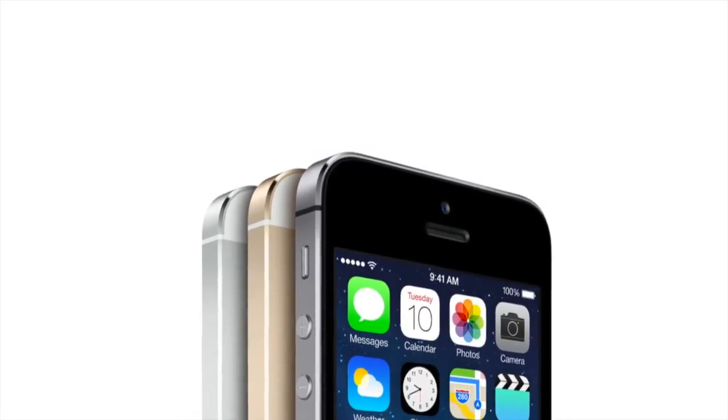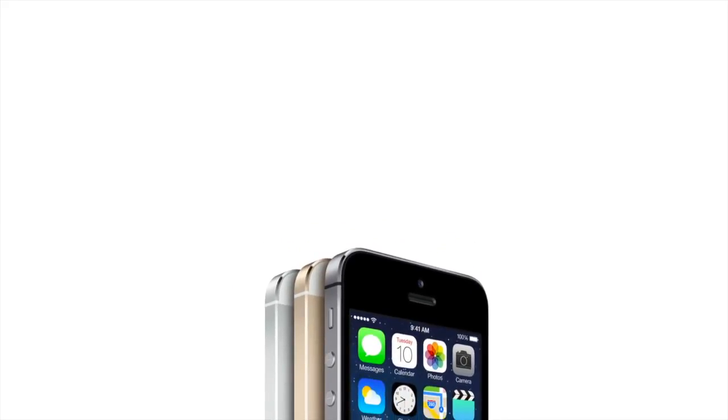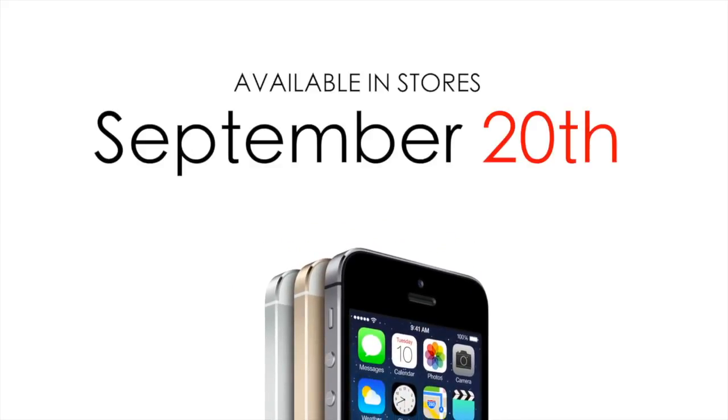Between the two newly announced phones, this one appealed to me more and I am looking into purchasing one on its release date of September 20th. Pre-orders will not be offered for the iPhone 5S, so get ready for the rush for all of you who are looking into purchasing one as well.